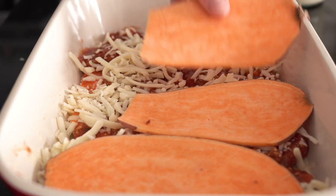Welcome back! Today we're going to make sweet potato lasagna — it's just a regular lasagna but instead of pasta we're going to use sweet potato between the layers. It's absolutely delicious.